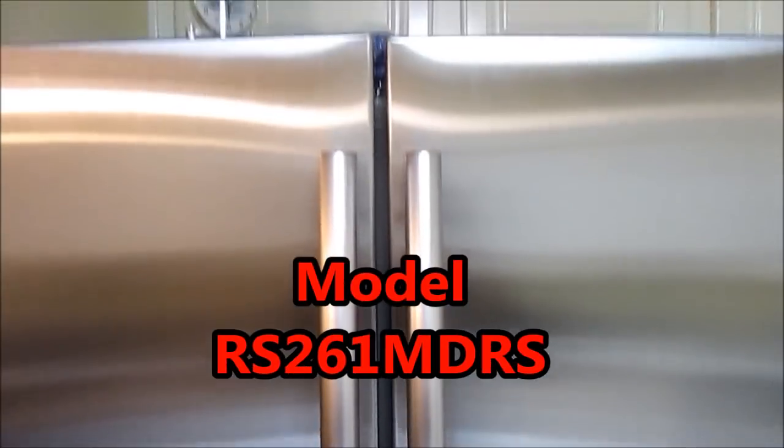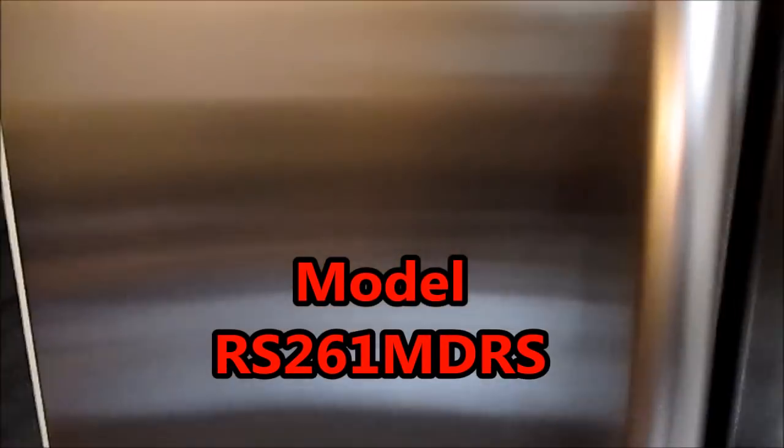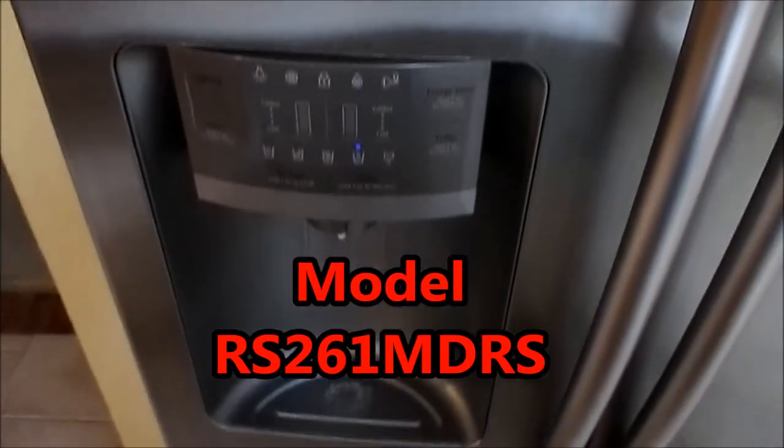Hey guys, if you have a Samsung fridge like this one here — I'll post the model number in the description — but if it's making this annoying noise, I'm about to show y'all how to eliminate it.